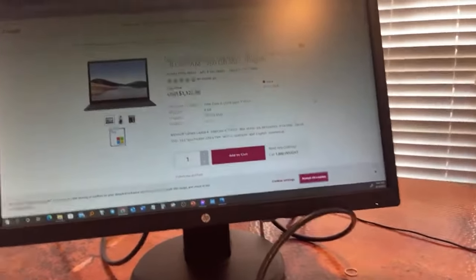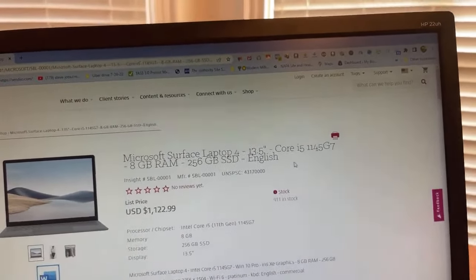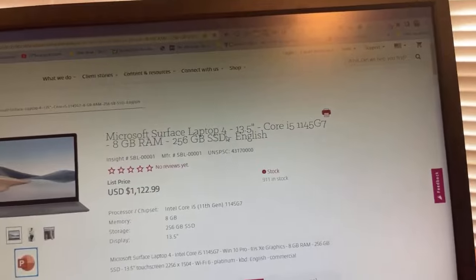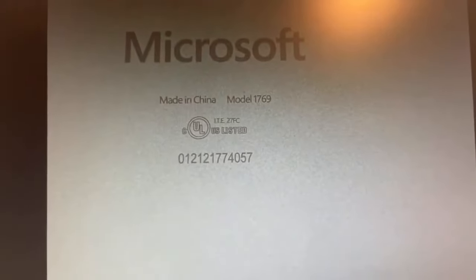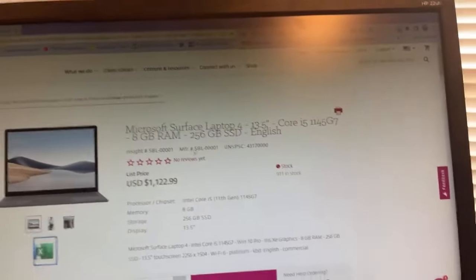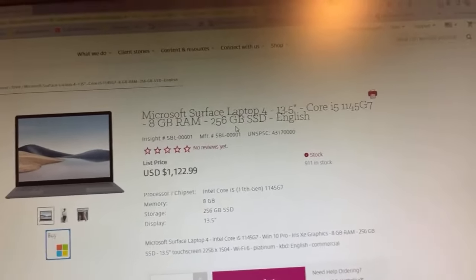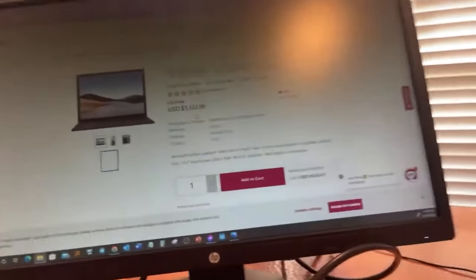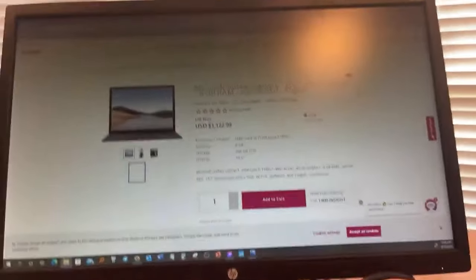So when you search Surface 1769, here's the exact model. This one shown is an i5, but the model I have is an i7 — it's still a 1769. And that's called the Microsoft Surface Laptop 4. The i5 version has 8 gigs of RAM and 256 gig hard drive and went for $1,300. The one I have is double the specs, so it went for around $1,700 to $1,800. It's a really really powerful, smooth-running model and I'm very impressed with it.